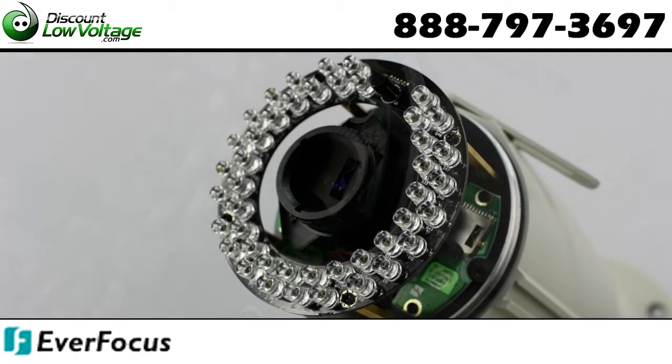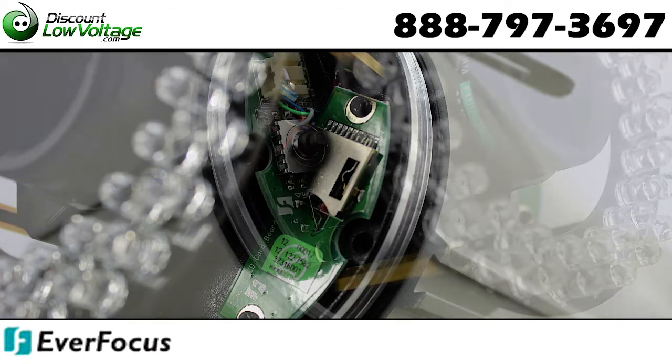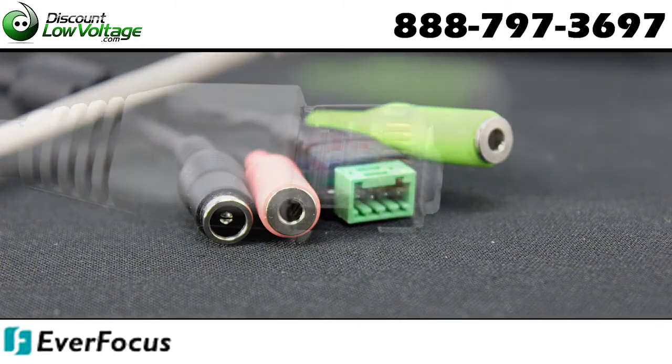Built-in micro SDHC slot for an SDHC card enabling local storage. Easy bottom access to video test point and lens control, inside the weatherproof cover, plus remote zoom and focus adjustment by web browser.